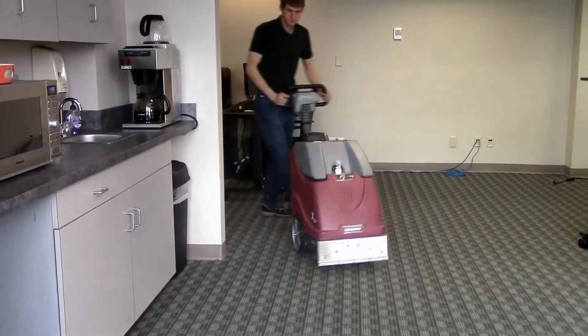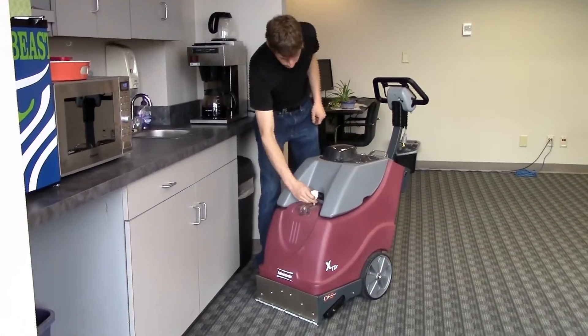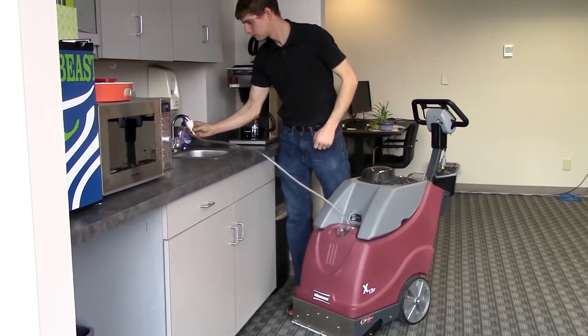Filling the solution tank on the X17 is simple with the built-in sink adapter kit. Simply pull the machine up to most any type of sink and connect the adapter to the faucet to fill the solution tank.